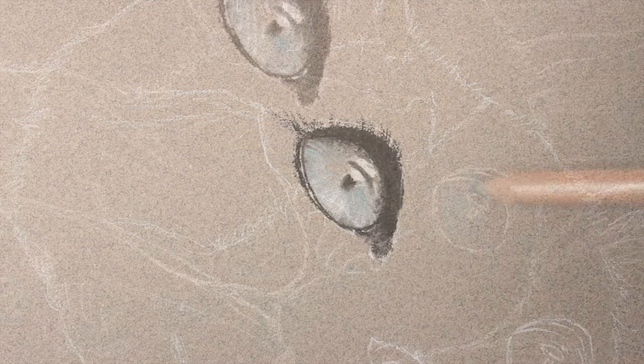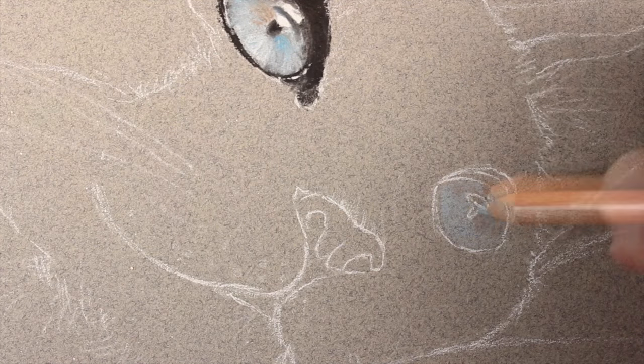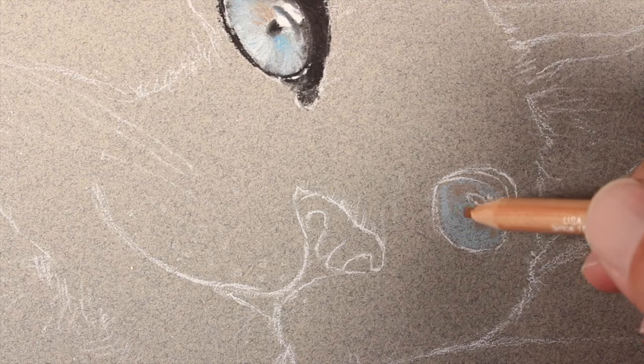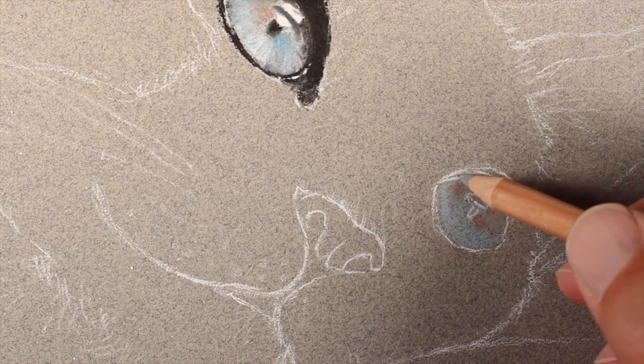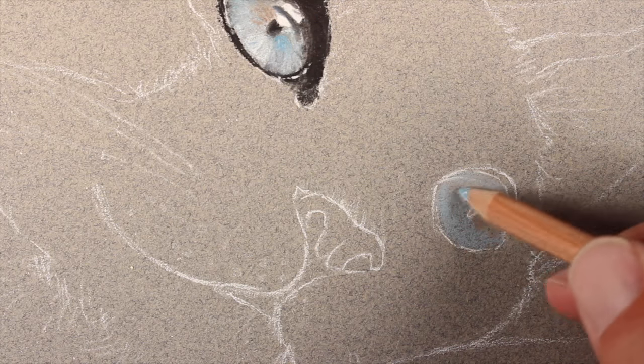Then back with the blending stomp to darken up some of the values further. Moving on to the next eye, we'll approach it with the same procedure — starting with an application of light blue, a bit of van dyke brown, and some dark gray.